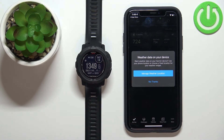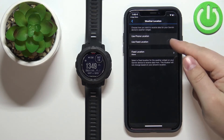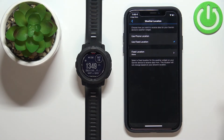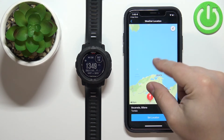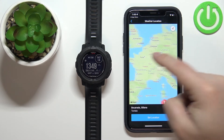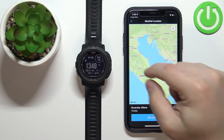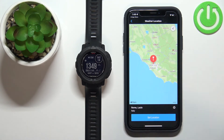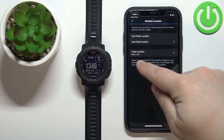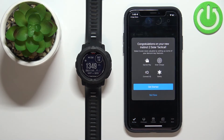You can also manage the weather location. Tap Manage Weather Location to set either your phone's current location or a fixed location. To use a fixed location, tap Fixed Location — it will open a map where you can find the location you want. Press and hold on the map to place a pin, then tap Set Location to confirm.